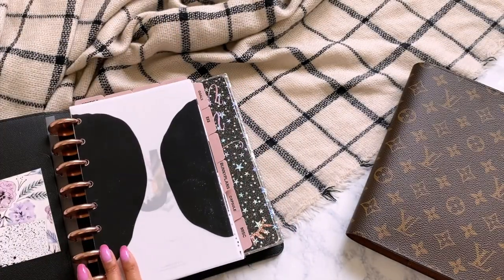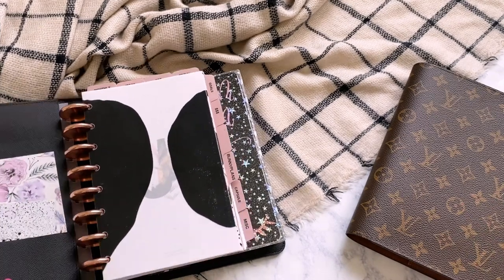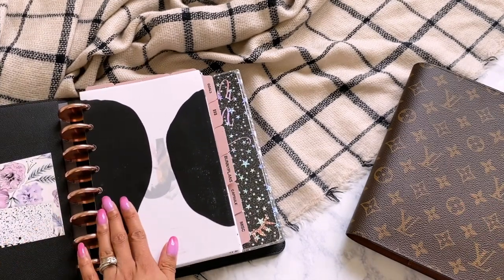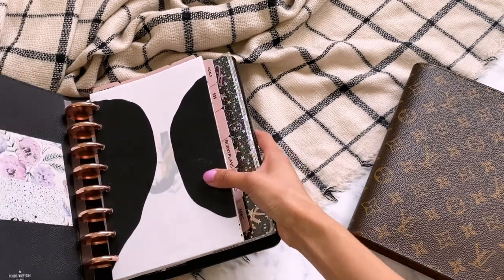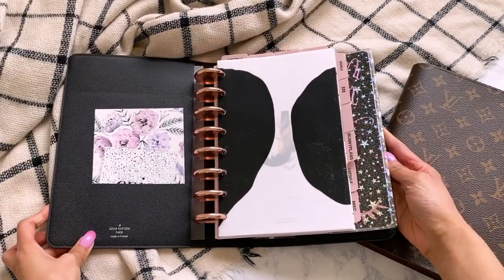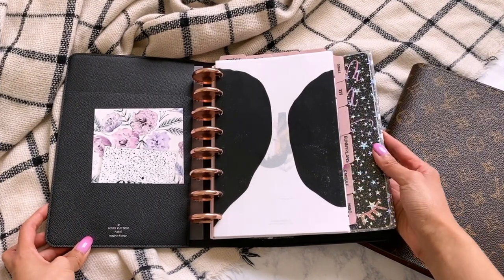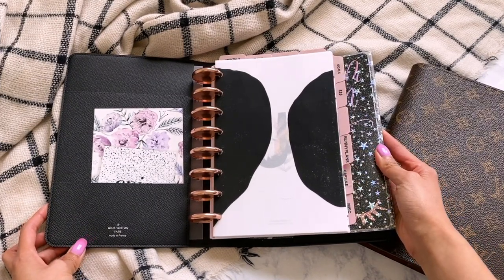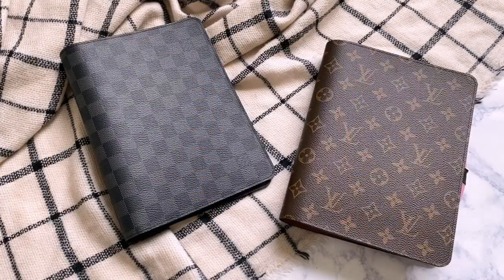The other thing that I've done — which I don't have here to show you because I've taken it all apart — is taking A5 size rings and putting them in here as well. So that is completely an option if you like A5, and I think that's one of the reasons why this desk agenda is so versatile and such a great purchase.